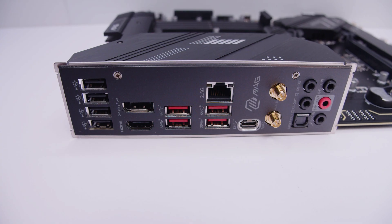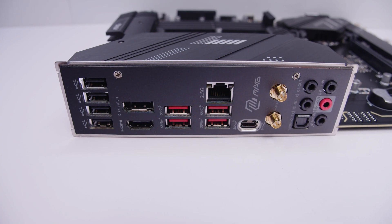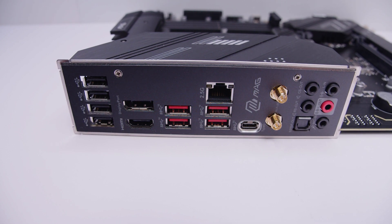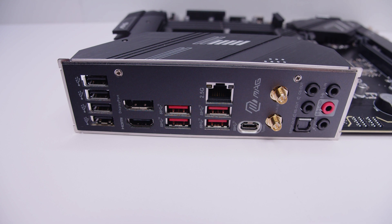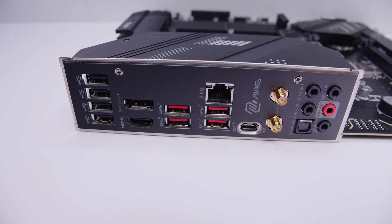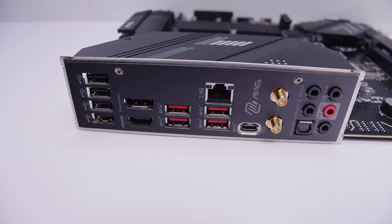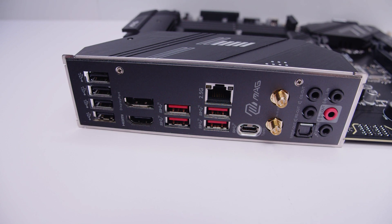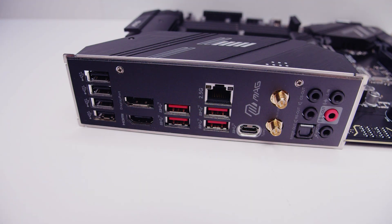For the rear IO, we've got a bunch of USB Type-A ports, DisplayPort, HDMI, USB 3.2 ports, 2.5 gigabit ethernet, USB Type-C, antenna connectors for the built-in Wi-Fi 6E, and an audio interface with optical S/PDIF out with 7.1 digital surround sound. There's also an integrated IO shield.